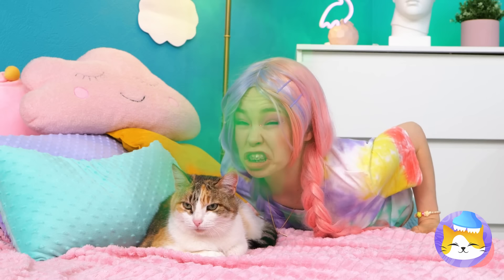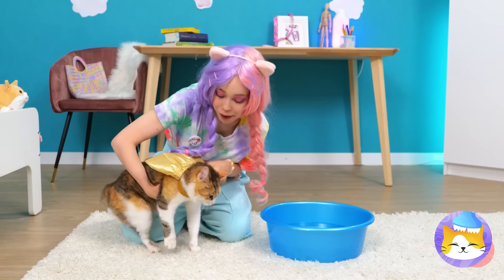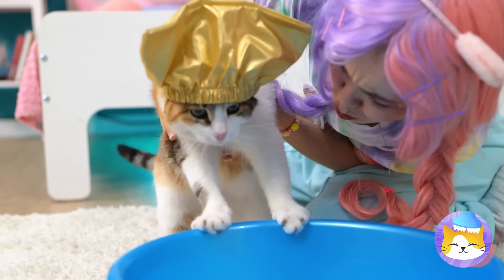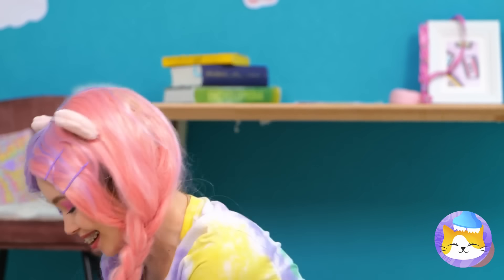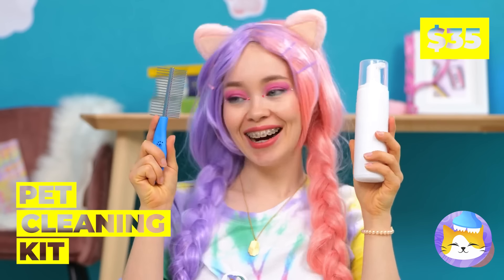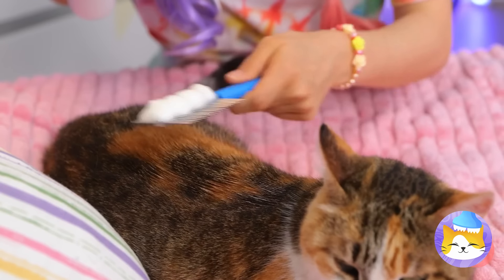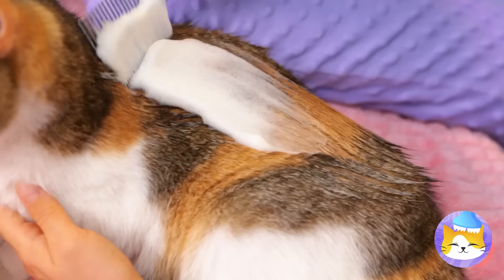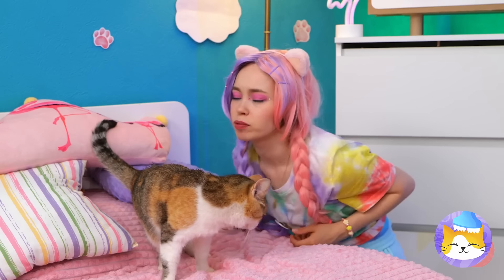Someone needs a bath. Now let's put on your shower cap — right, cats don't like water. That's why we've got a special cleaning kit. Add a little foam and comb it into the fur. Now your cat smells brand new.